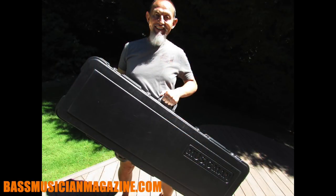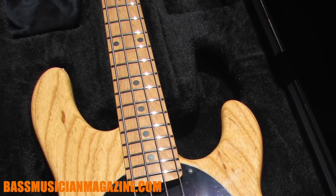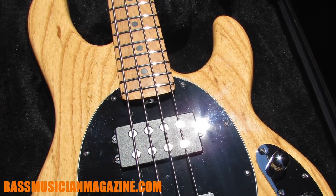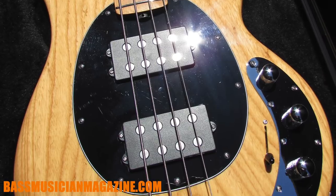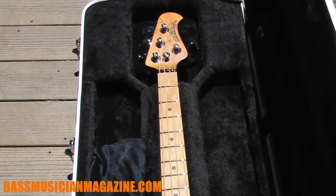Let's go over some of the Stingray specs. Stingrays first came out around 1976 and they were so popular there were a lot of things they didn't want to change, but for the 2018 models they have come up with some new features and details that are meant to give you a better instrument that is more comfortable but still has that iconic Stingray characteristic.